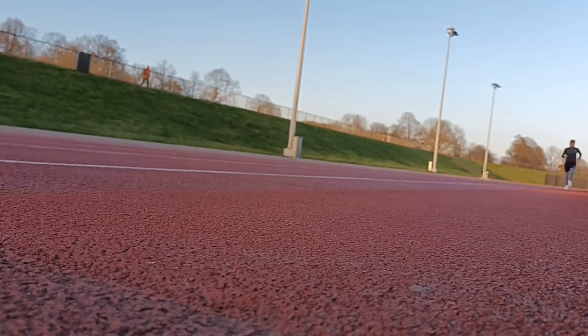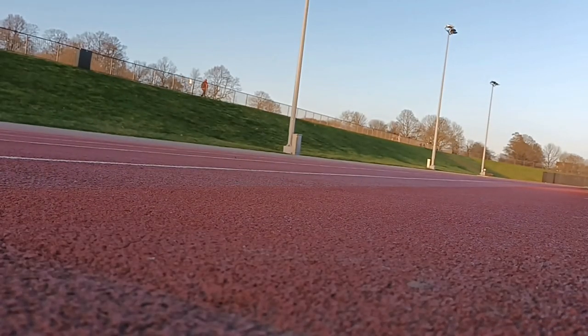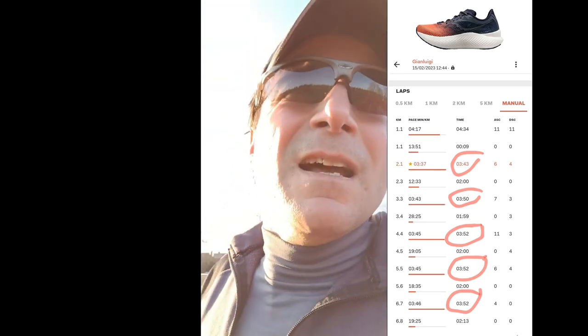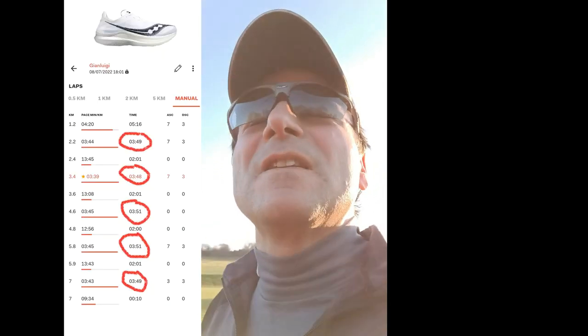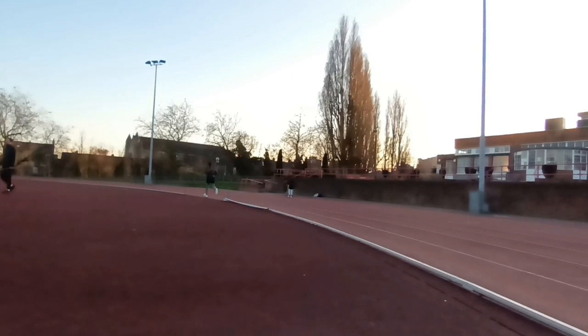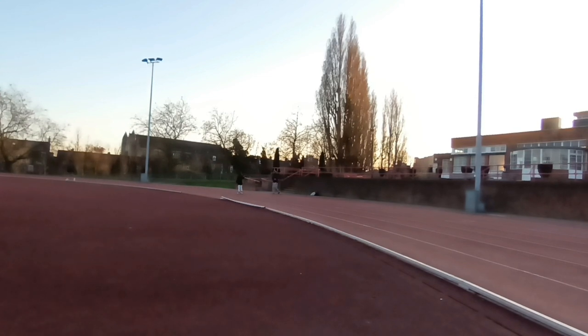Third rep: 3:47 — not bad, still below the 3:50 marker. The fastest rep with the Pro 3 was 3:43 but I only managed one of those, then was cruising around 3:50. With the Pro Plus, the fastest was 3:48. I've already done three repetitions below that marker, and I had a day off before this with a 30K bike ride, so supposedly I should be tired. Fourth rep: 3:48 — which matched the fastest rep I ever did in the Pro Plus, on the fourth repetition.